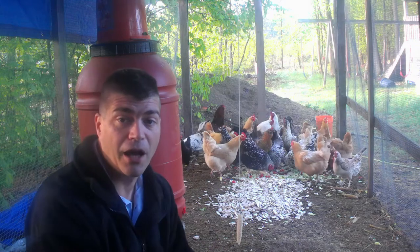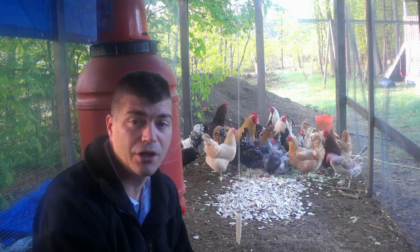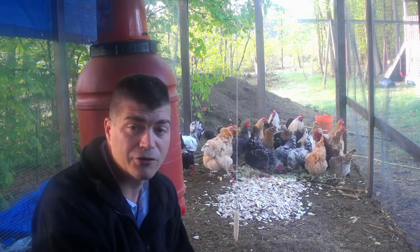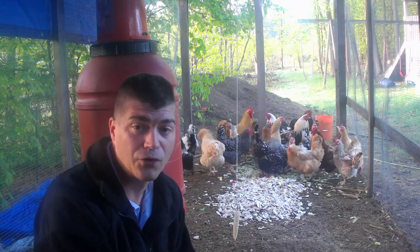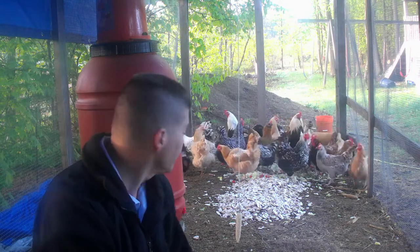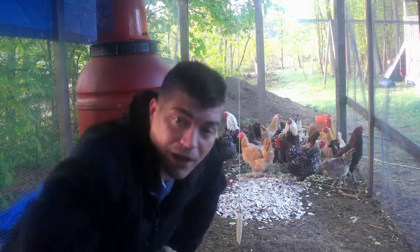The large waterer behind me is working out really well. I've only had to fill it up twice since I put it in, and the first time I only put it about three-quarters full. It's lasting quite a while — I'm going to take a look and see how much is in there right now.